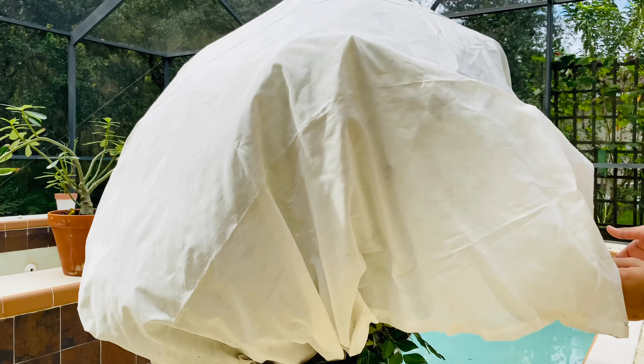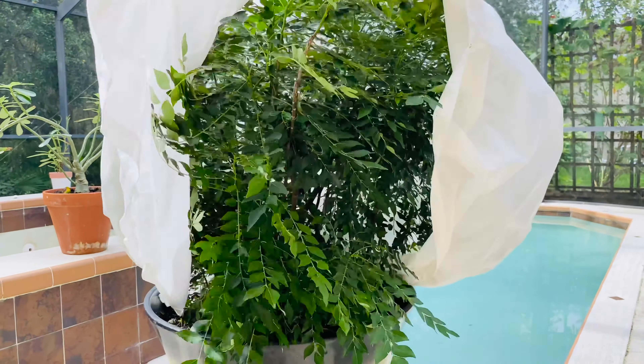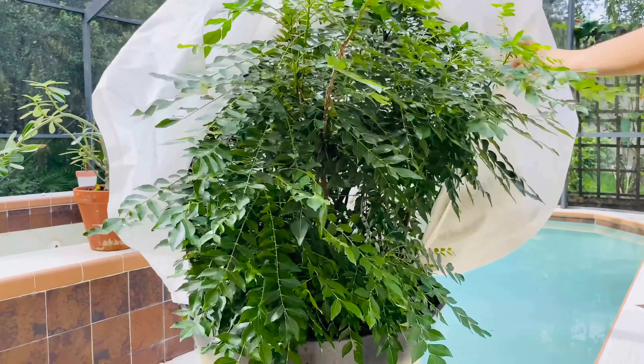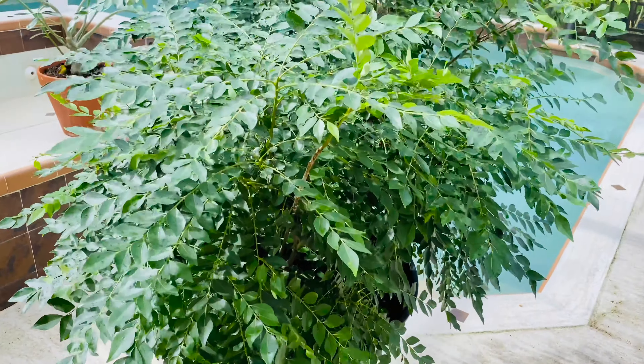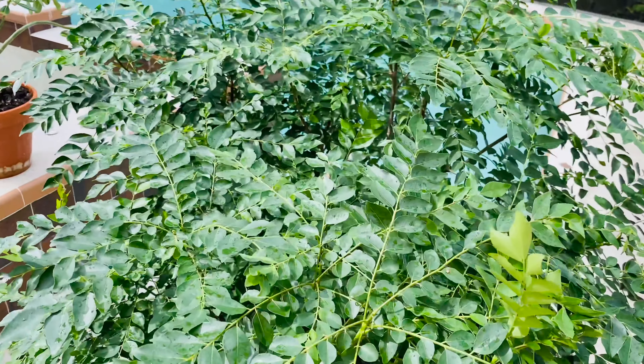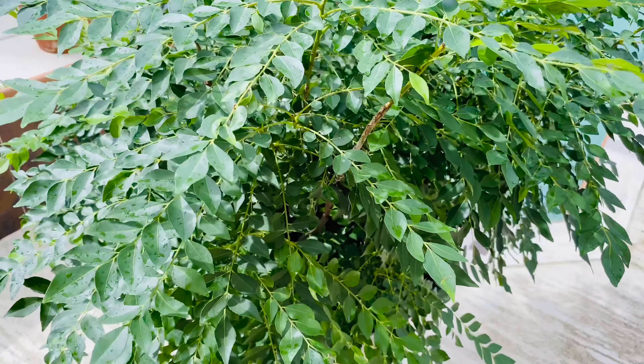Remove the coverings when the temperature goes up the next day. Place them in a sunny location during the day and move them back to the patio or indoors before it gets dark and colder. Don't forget you need to repeat covering the plant every night when the temperature goes below 40 degrees Fahrenheit.